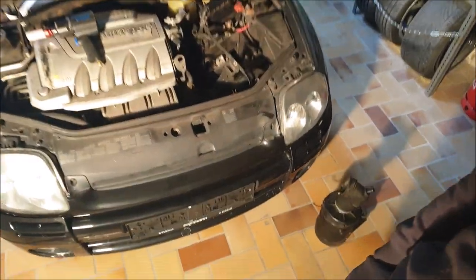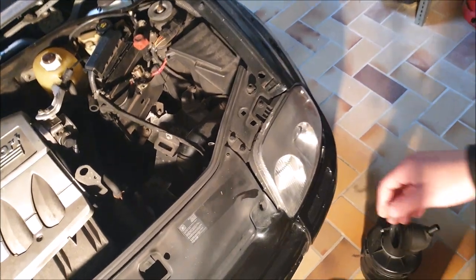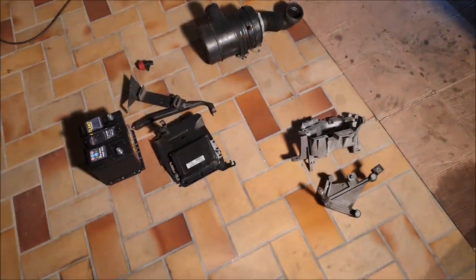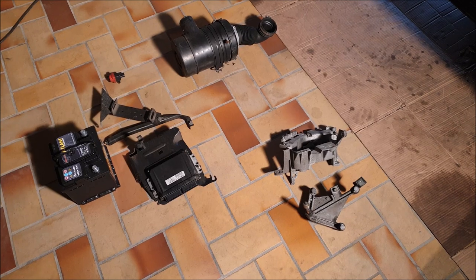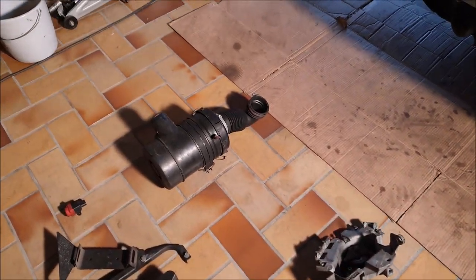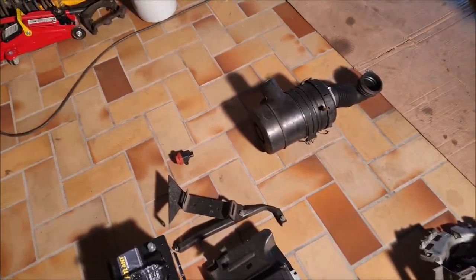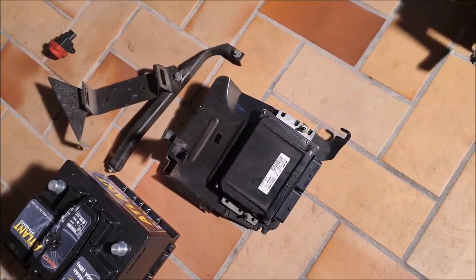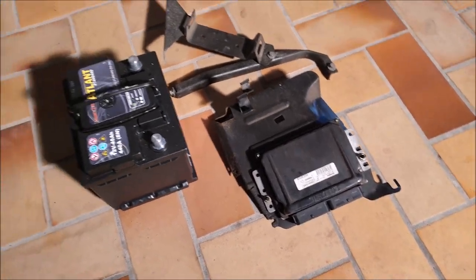I think you should always watch what you're doing, but these tips may help you when working on a Renault. Start by taking out the battery, then take out the battery holding parts and remove the airbox first to get space. These are the things you need to remove from the top: the gearbox strut, the air filter, and the shock sensor for the airbags.